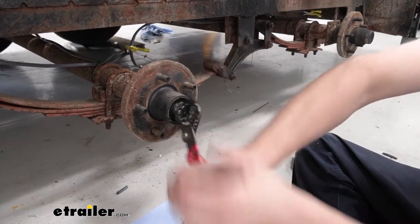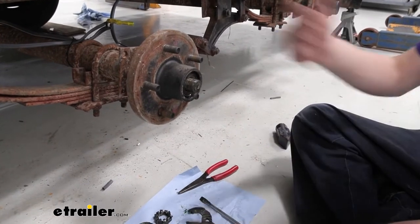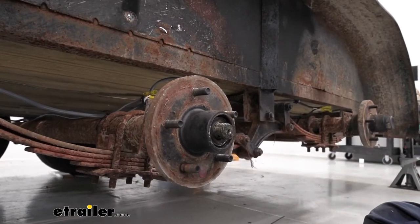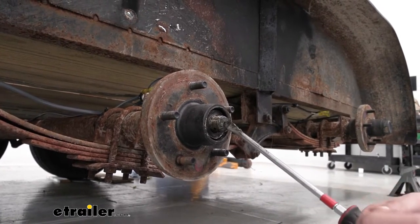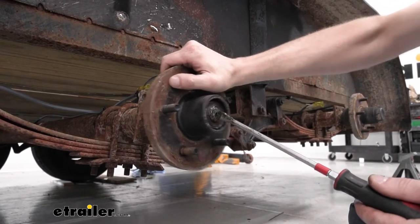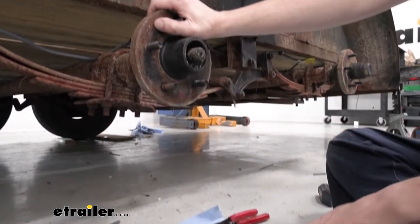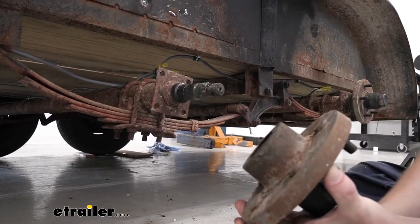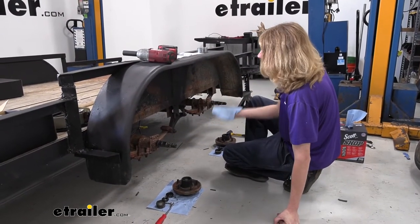Now that our nut is removed, the whole hub will slide off. The outer bearing is just kind of sitting in there right now, and there's a washer behind the outer bearing. We're going to be reusing that washer, but the rest of the parts we're going to be replacing. I'll stick my screwdriver up here, grab my hub — and if you've got a drum, you can do this the same way and slide that out. Your bearing can drop down on your screwdriver. We can set that down on our napkin and then pull our whole assembly off, whether it's your drum or just your hub, and set that down as well. We just went through the same thing for the rear axle since we're putting brakes on both.